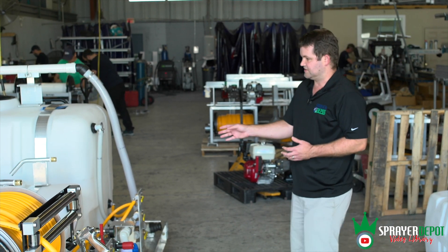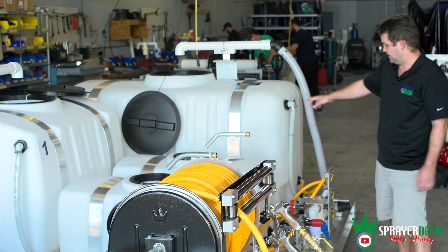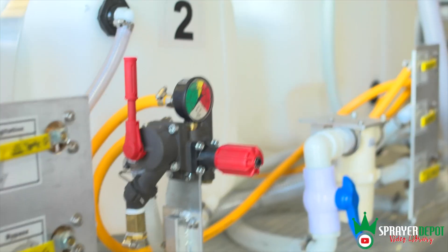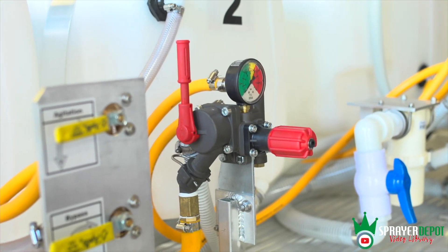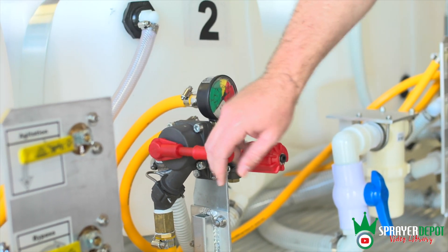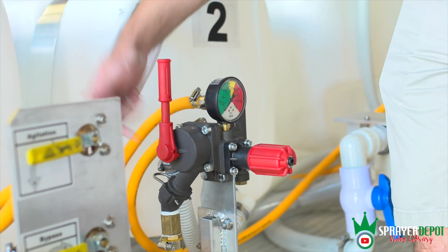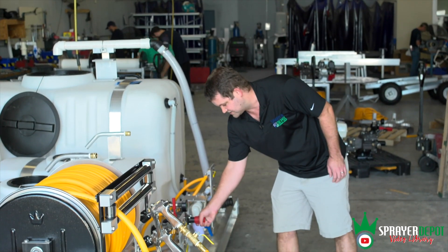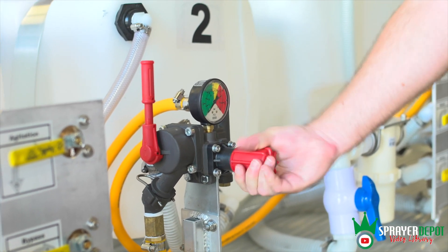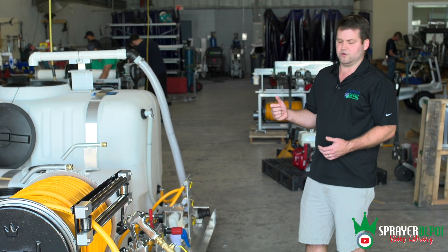Each tank is set up the same way. On the bigger tanks you've got a big number one and two, plus a different pressure regulator. If you have questions on regulators — how to use them, how to operate them — call us. This one operates a little differently. This is your bypass lever: up or down turns it back to bypass. This is your pressure adjustment — the more you screw it in, the more pressure you get; when you back it off, you get less.